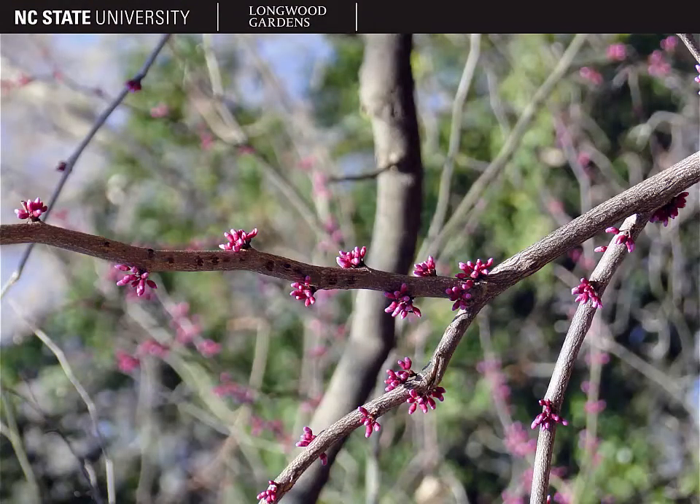The stems and branches of Cercis canadensis are what we call flexuous. This word means that they zigzag back and forth, much as you can see on the top stem here.